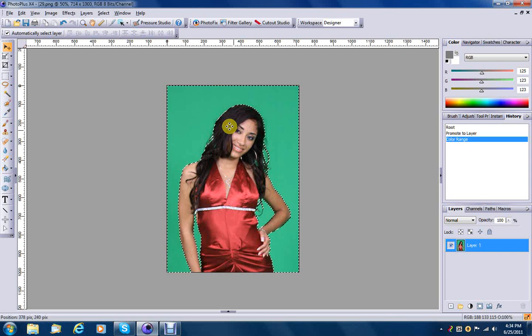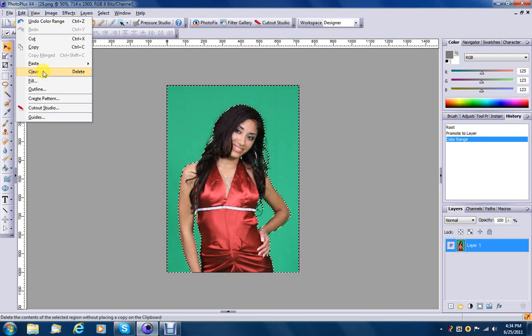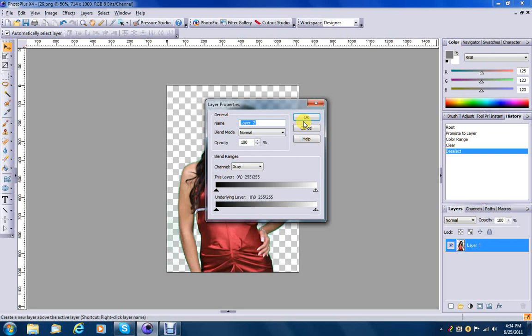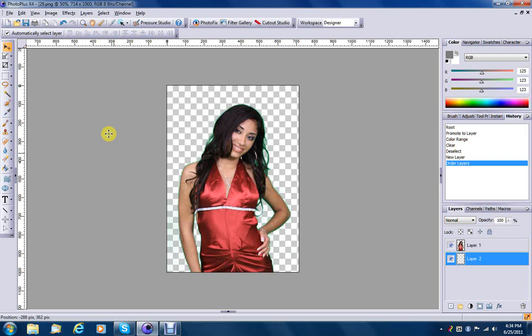Now at first it looks as if we're eliminating some of the hair. But when I click Clear, I think you'll notice that we still have most of the hair left — in fact, almost all of it. We're going to deselect, and I'm going to add a new layer, like this.